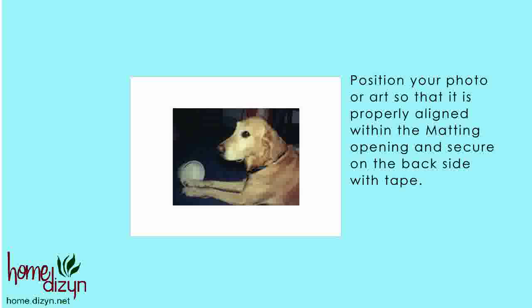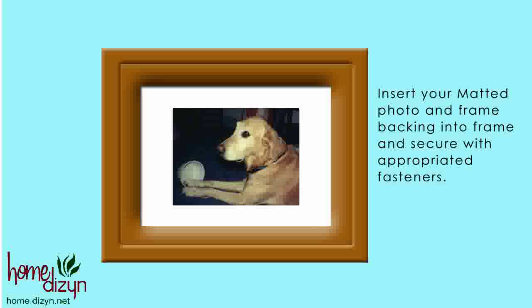Now position your photo so that it's properly aligned within the matting opening and secure it with some tape. Now insert your matting, photo, and frame backing into the frame and secure it with the appropriate fasteners.